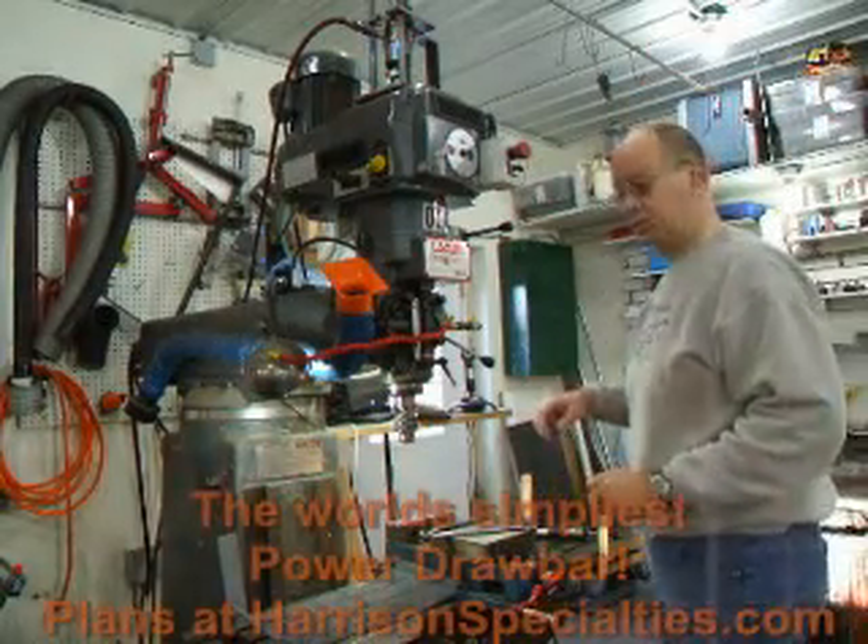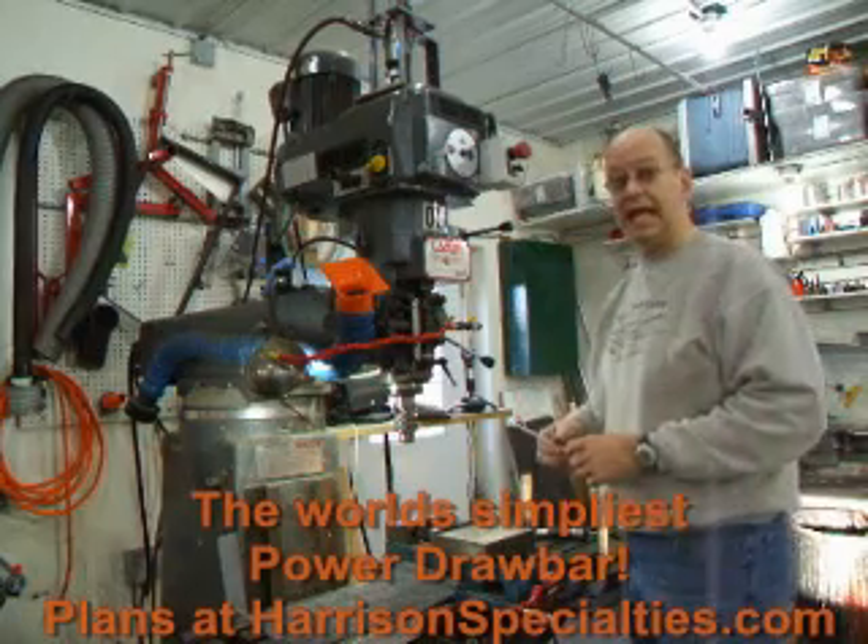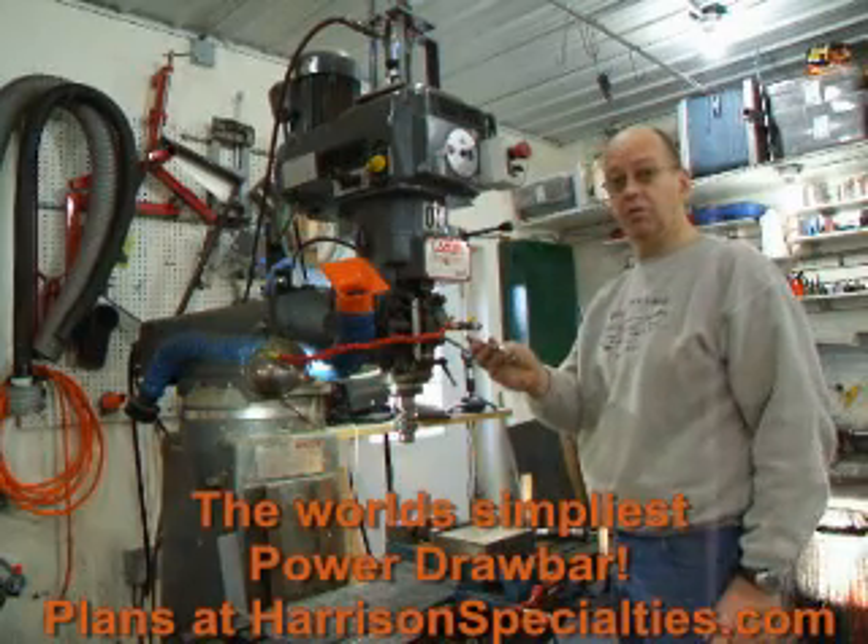Hey, welcome to the Harrison Specialties Machine Shop. I'm Kerry Harrison, and today I'm going to show you how to get rid of the stinking 3/4 inch wrench.